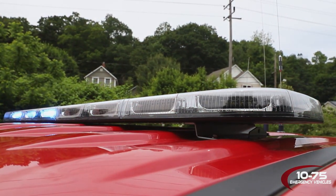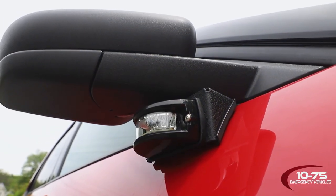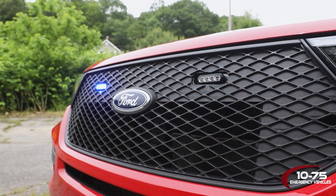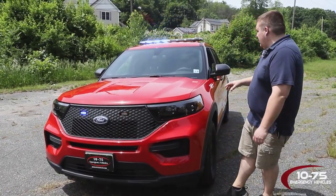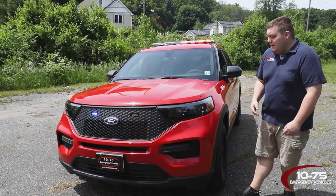Up top we have a SoundOff Signal N-Fuse light bar, which is their new one in dual color. We've got under-mirror intersectors on both sides with the white override. Three-inch M-Powers mounted in the grill with the white override, and then we have the factory installed headlight flasher. Our white flashing on our grill lights, light bar, and intersector lights are all currently on park kill, and we did that not using Blueprint in this vehicle.